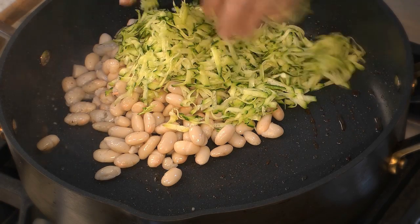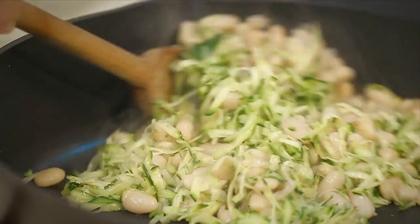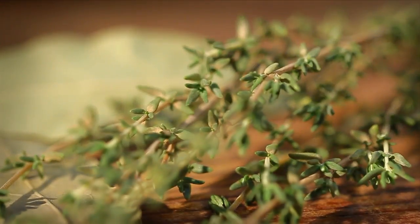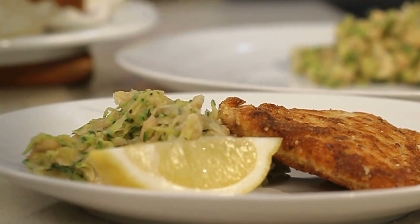Warm them up in a pan with a drizzle of extra virgin olive oil. Mash it all together as you go. Add fresh herbs for a flavour kick, then season and serve with a wedge of lemon. How easy is that?